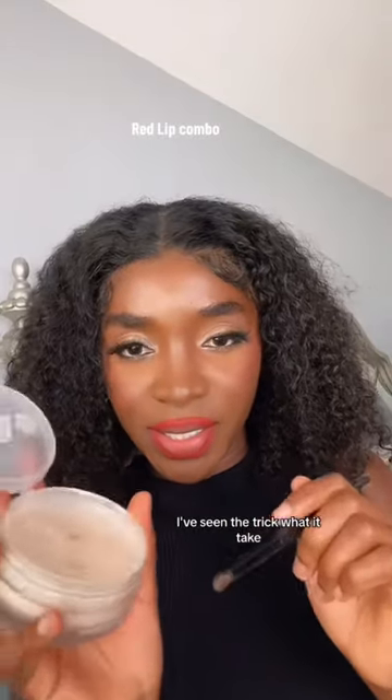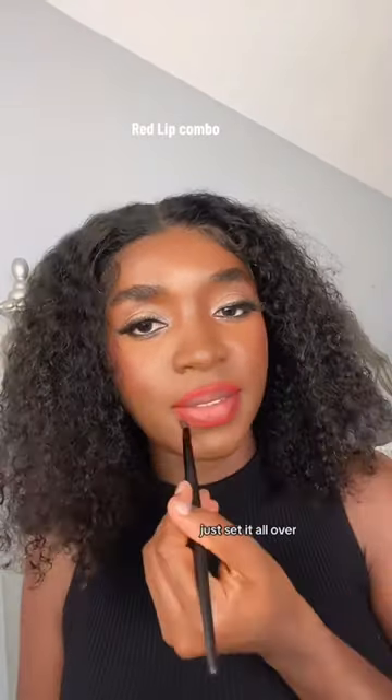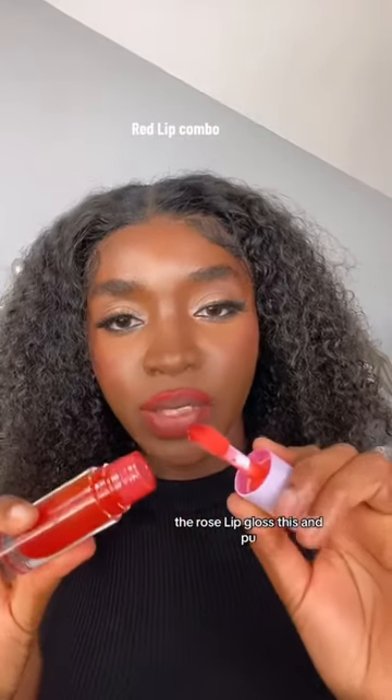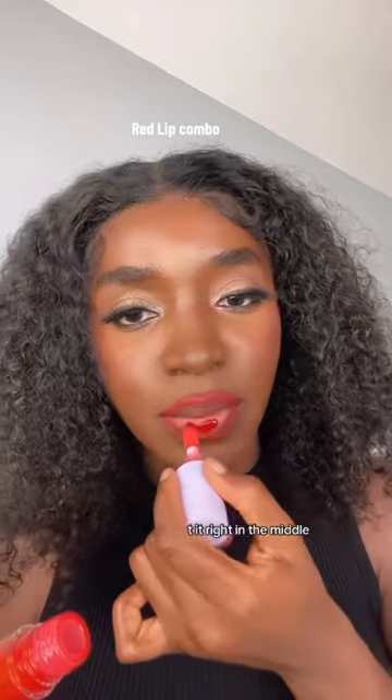I've seen the trick where you take setting powder and just set it all over. Now we are good to just take the rose like this and put it right in the middle.